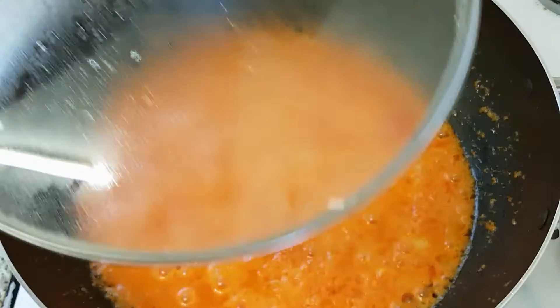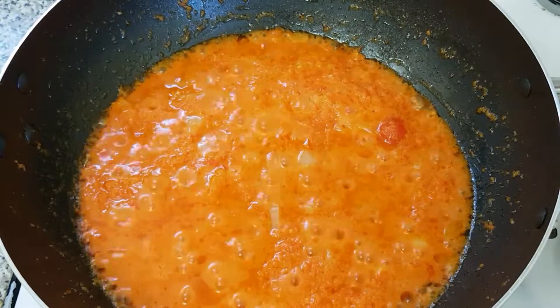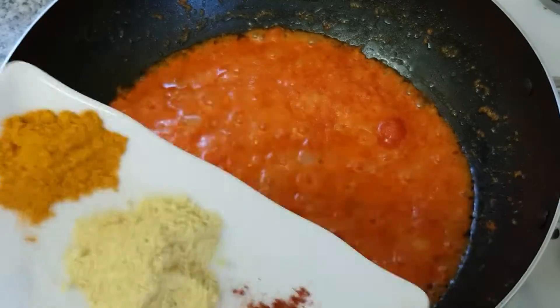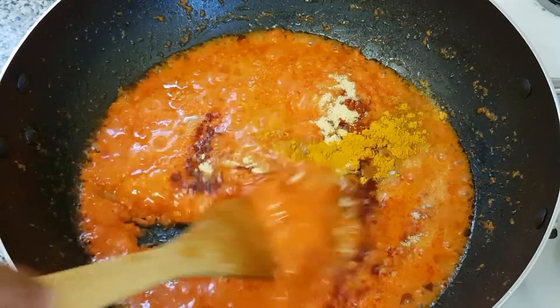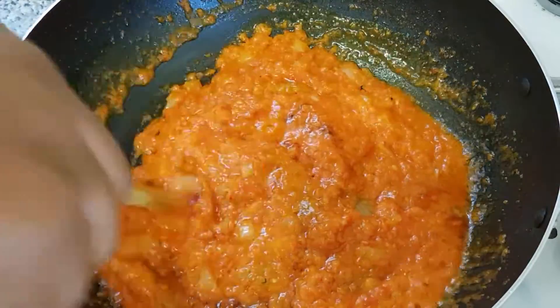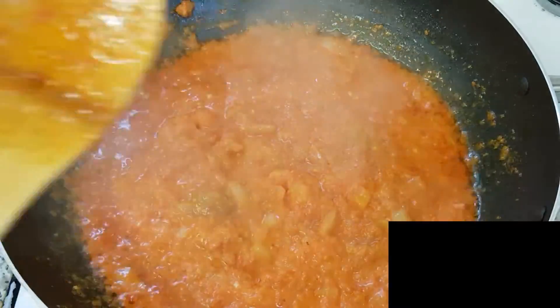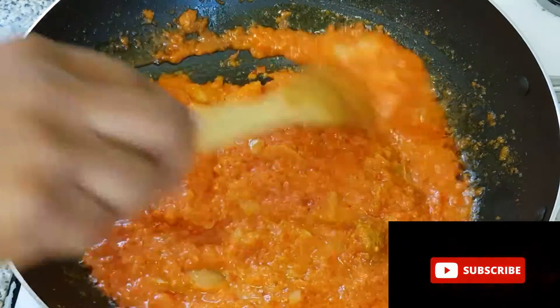Here is our pepper — it has been cooking for a while. Now I'm going to add the paprika, seasoning, salt, and turmeric powder to it and stir. I'm going to have a taste — mmm, so spicy and tasty!